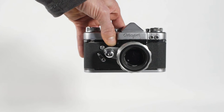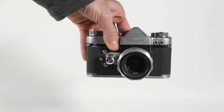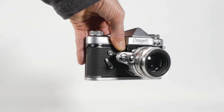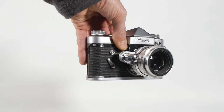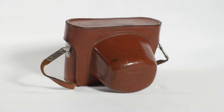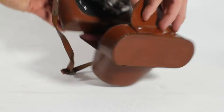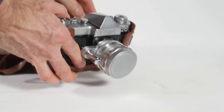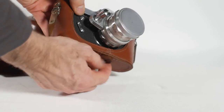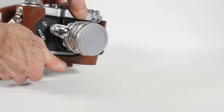For today's video we're going to take a look at a KMZ Start camera made in the USSR in 1961, and then we'll make an adapter to fit the lens to a Micro Four Thirds camera. The camera came complete with its original leather case which I'll just remove so we can have a look around the camera itself. I'll eventually use film in this camera but there's a problem with the shutter mechanism at the moment which I'll need to fix before I can use it.